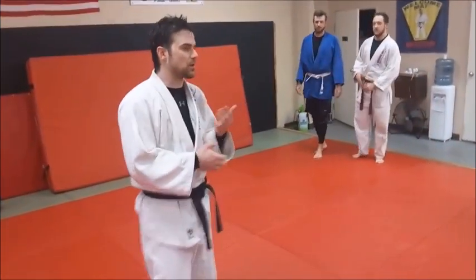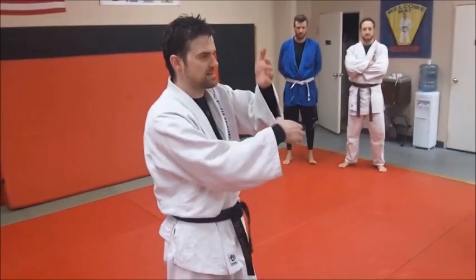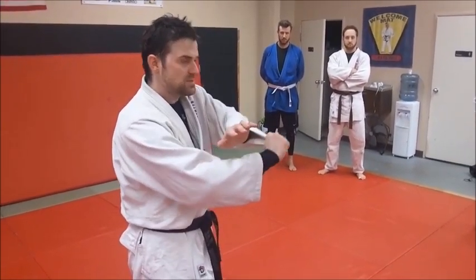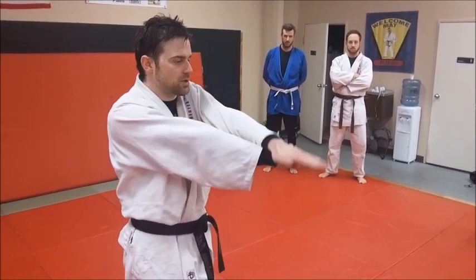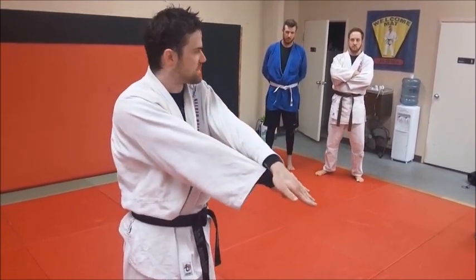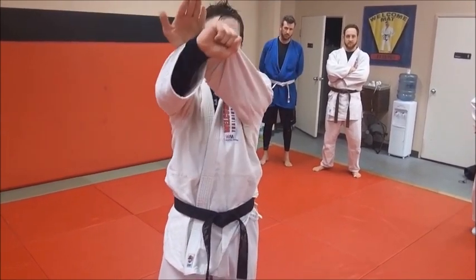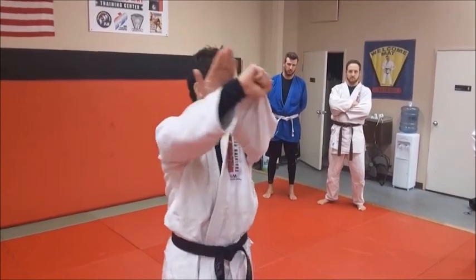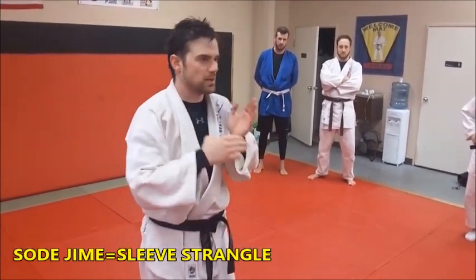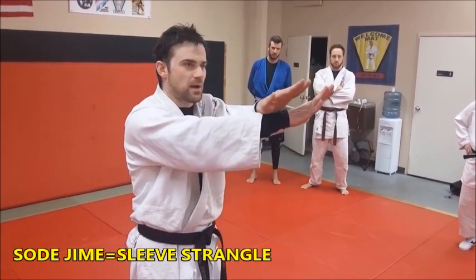We're going to do a rolling sode jime. The idea is you get a hold of the outside corner of your sleeve and create a choking motion by trying to put your palms together — almost creating from a square down to a triangle. In between that triangle is the guy's thumb. Normally you wrap your hands around and flip, but today we're doing it off a different position.